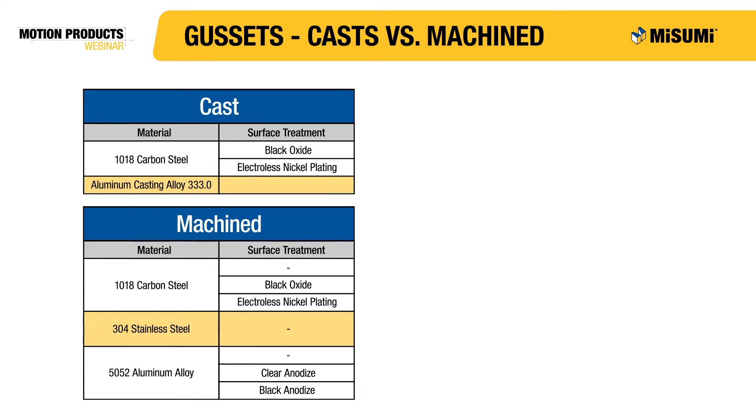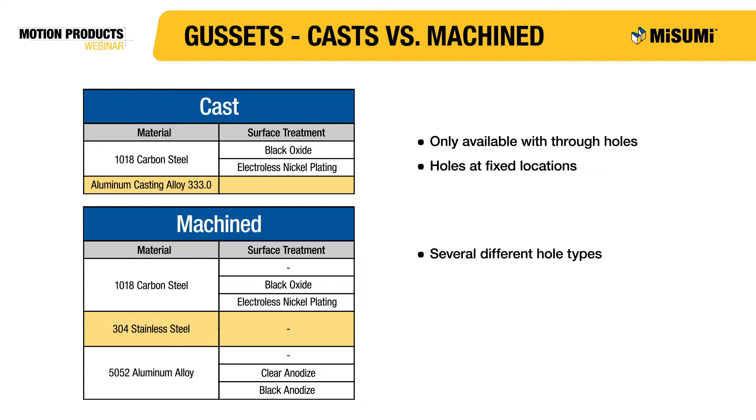Let's now focus on the different types of gussets and gusset options. Misumi manufactures both cast and machine gussets. Cast gussets are available in 1018 carbon steel and aluminum casting alloy 333. Machine gussets, which come in 1018 carbon steel, 304 stainless steel and 5052 aluminum, have a more pristine finish and offer a greater selection of mounting hole options.